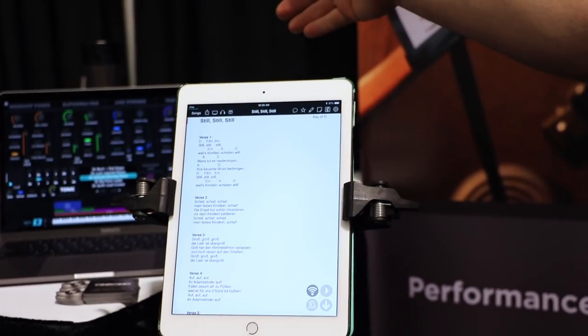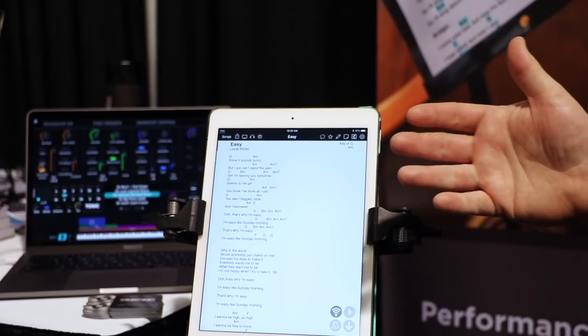Hey everyone, David here from NAMM Show 2019. I'm here with Jason, the founder and creator of the OnSong app for iOS. We love what you're doing. Here on the floor, we've got OnSong changing patches in MainStage and Sunday Keys. I thought maybe you could tell us a little bit about OnSong and how you're combining these two programs and making them work together.